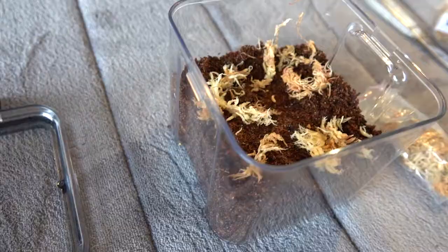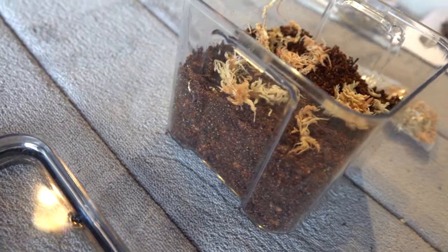The first step is to fill your container with 5 to 10 centimeters of substrate. Then scatter the magnum moss across the surface. This will provide some structure for the spider to hide in and retain moisture.